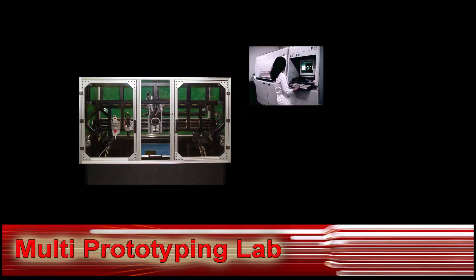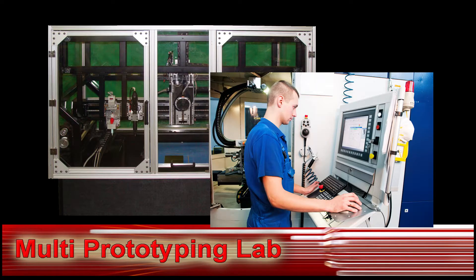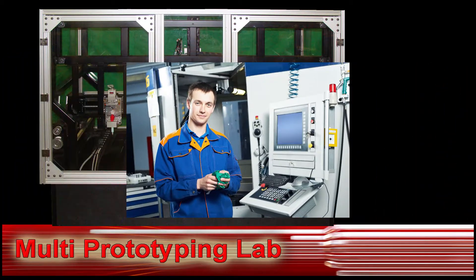The MPL costs less than purchasing several prototyping machines to perform the same processes that the MPL can perform alone. The MPL saves money by performing multiple processes in one machine. Using the MPL requires you to only set up the prototype piece one time. Imagine not having to move the prototype piece from one machine to another — imagine the time savings.